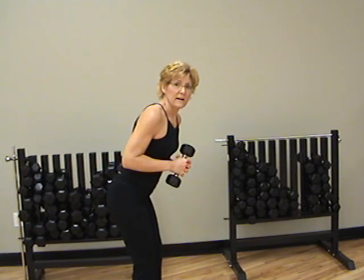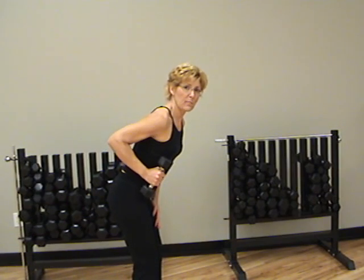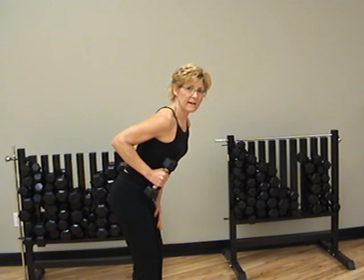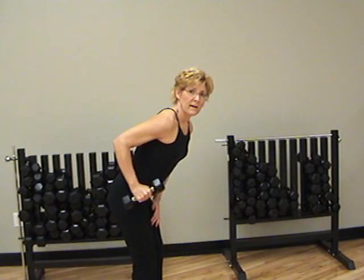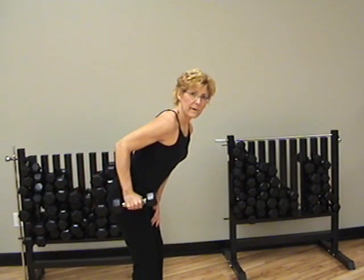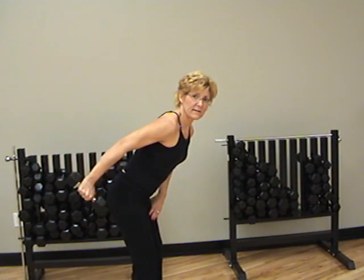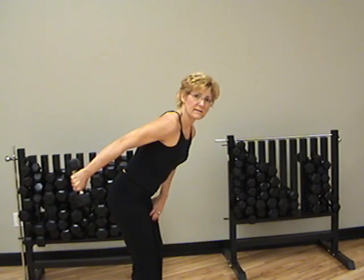Another way to do triceps is with a kickback. I like doing kickbacks where I kneel down on the step, but you can also do them standing. If you're standing, you will take the weight right here next to your ribs and then extend the elbow back slightly behind your back. The elbow is not right here like it is with bicep curls — we take the elbow back slightly. Then the elbow will stay stationary just like in the overhead tricep, and we'll just straighten the arm and then bring it back in. If you keep the elbow back the whole time, you'll notice that we're working the tricep.